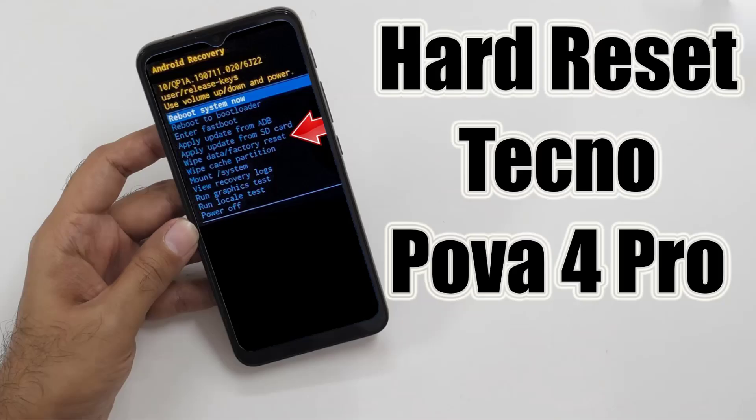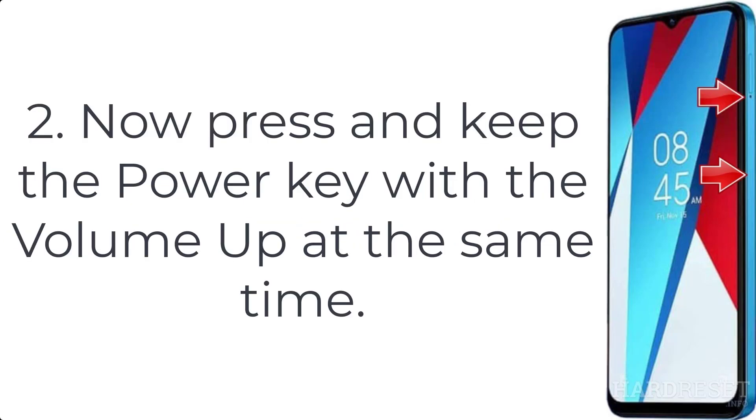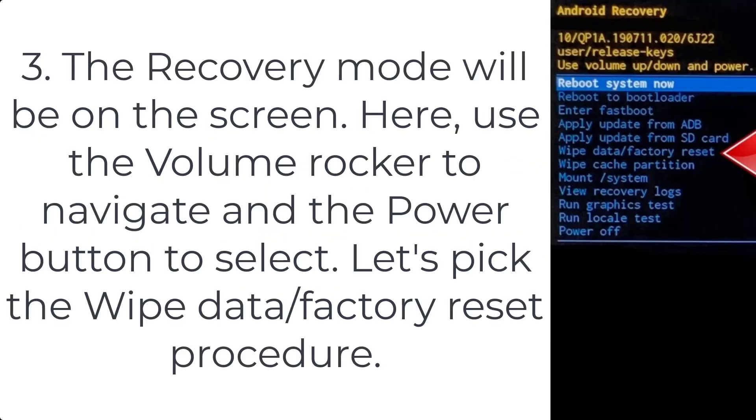How to hard reset Tecno Power 4 Pro. Step 1: use the power button to disable the Tecno Power 4 Pro. Step 2: now press and keep the power key with the volume up at the same time.